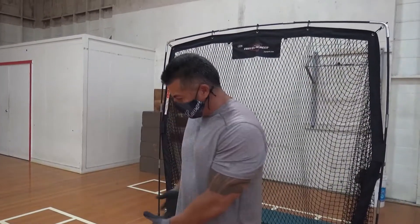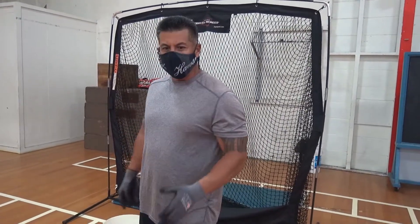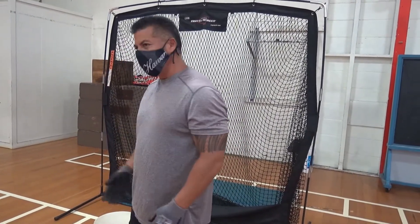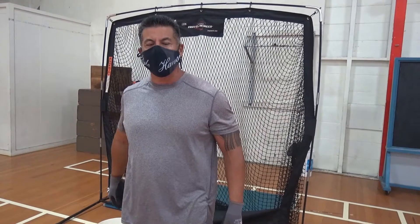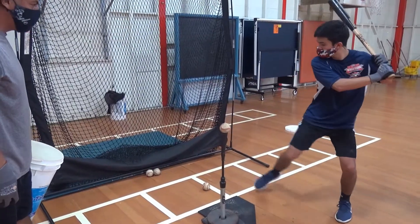So those are hitting drills you can do by yourself or with a partner, a friend who comes over. Work that inside, middle, outside, and focus on simulating a pitch coming at you. You can do this every day — just keep practicing baseball.